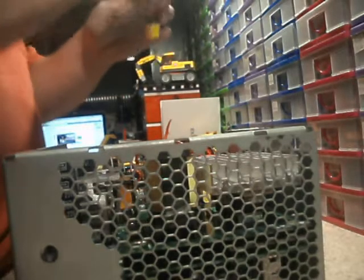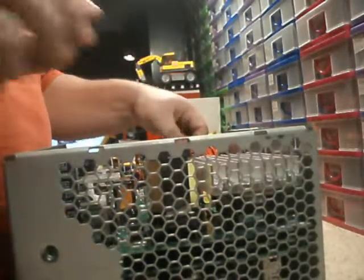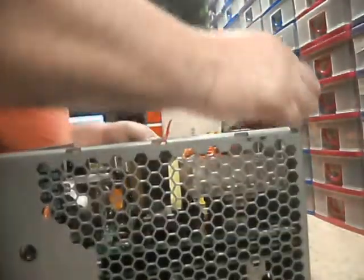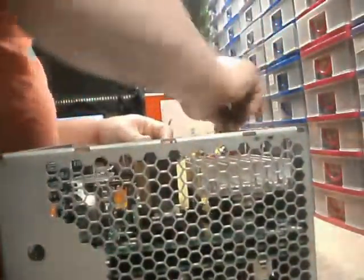All I've got to do is remove these. There's one screw here — so that's one, two, three, four, five, six, seven — there's one between these two caps. I'm going to go ahead and start removing some screws.